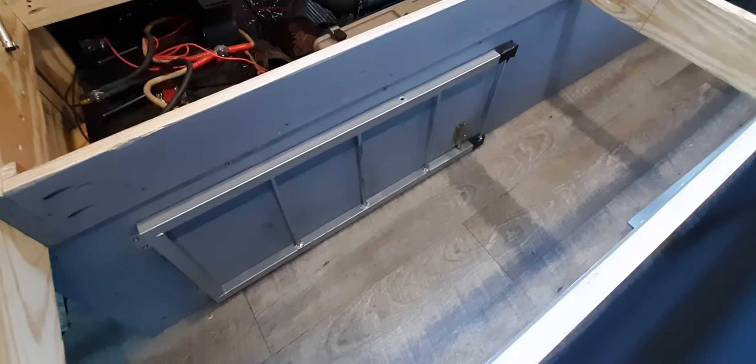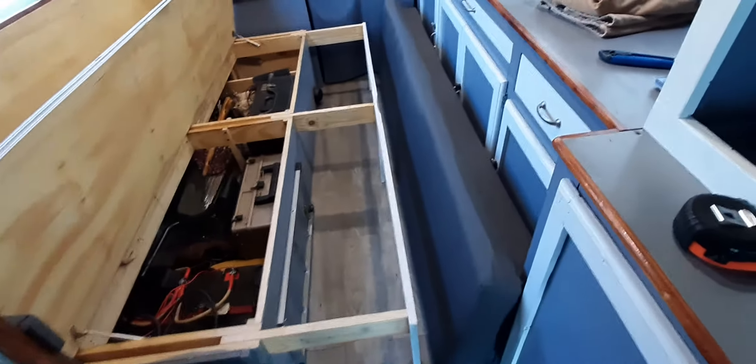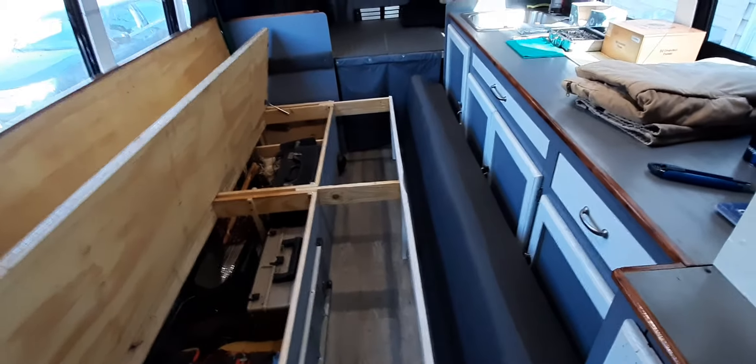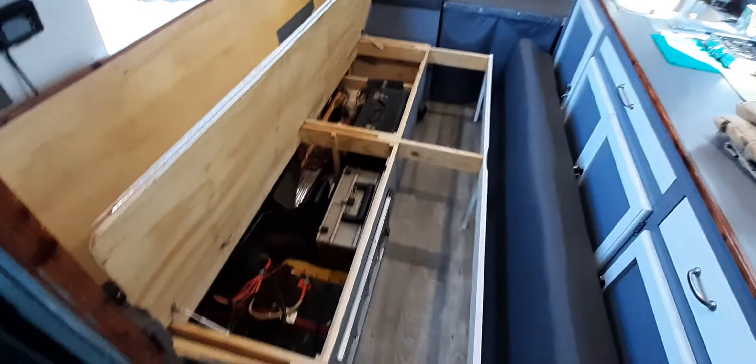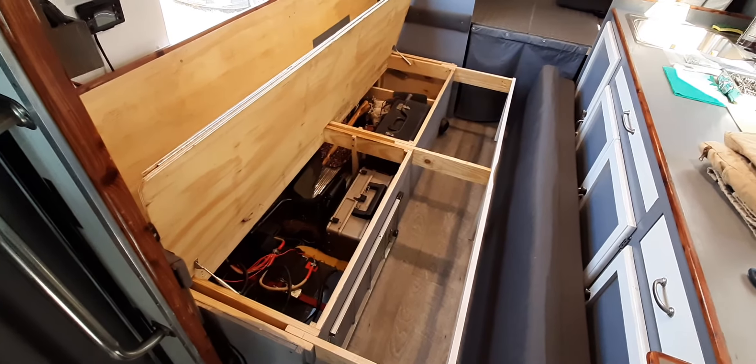The little gate here swings out and blocks the aisle way, so when you're traveling, stuff you put behind the gate stays behind the gate until you get to where you're going. Okay, I guess that's all we've got — have a nice day.